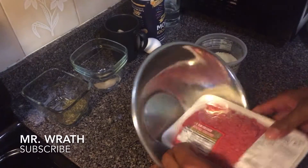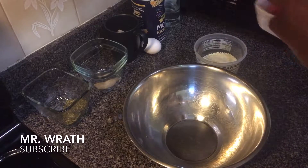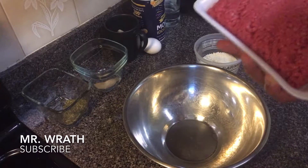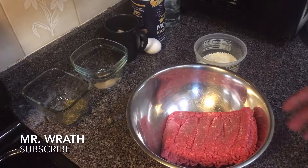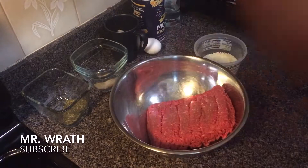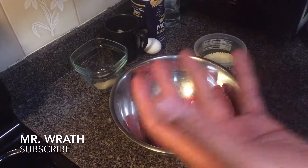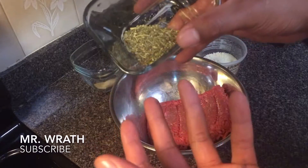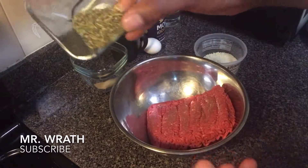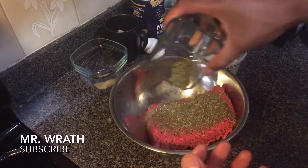Putting it in a mixing bowl, and then I'm going to add some of the spices and ingredients that go into it. One of the main spices is an Italian mix — basically it's oregano mixed with rosemary, but you can just use oregano if that's all you have. Right here I have about maybe a tablespoon and a half of this Italian oregano mix.